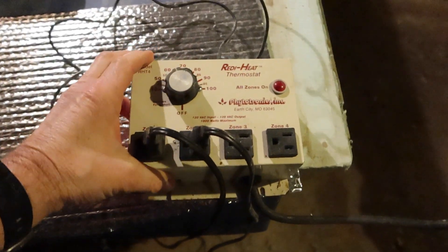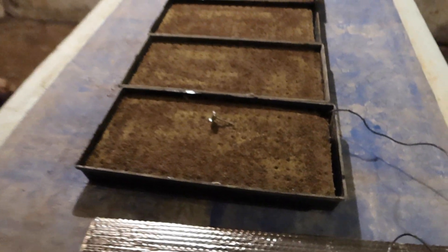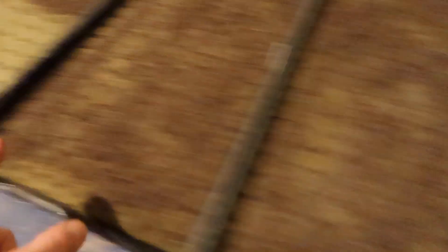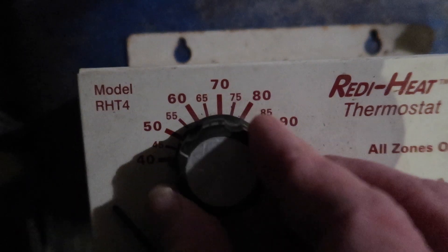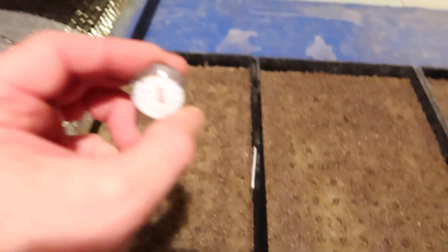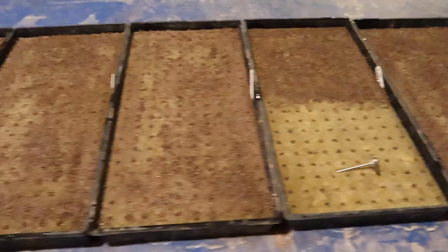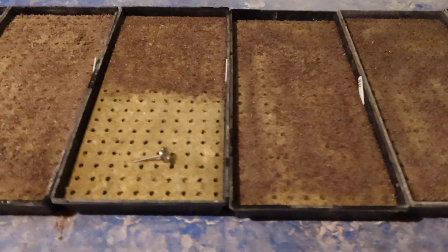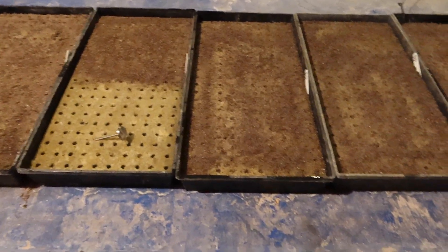This is the heat mat controller. We have two mats laid down, and I've put three thermometers in here so I can keep a close watch on the temperature of the rock wool. We don't want it to get too hot. We want it somewhere between 80 and 82 degrees for the best germination — any hotter could kill the seeds, and any colder will delay germination and reduce germination rates.